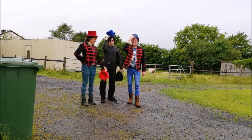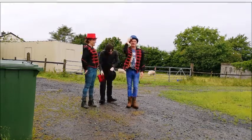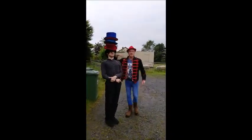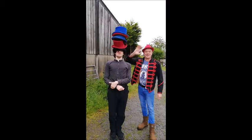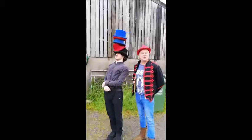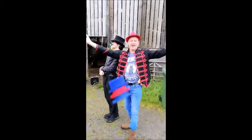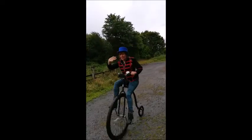And there we have it, ladies and gentlemen, the three-part, five-hat routine. Thank you very much, ladies and gentlemen, you've been fantastic. Hope to see you soon and have fun with all the things that we've shown you. Bye-bye for now, we love you. That's all for now, folks — see you in 2021. See you next year.